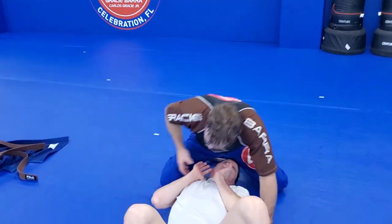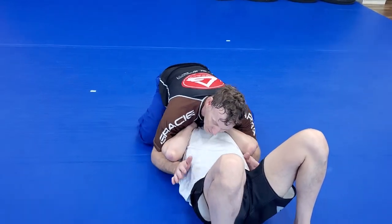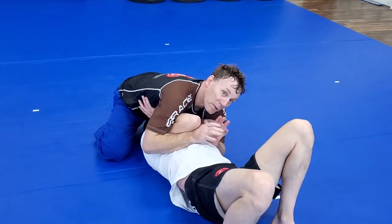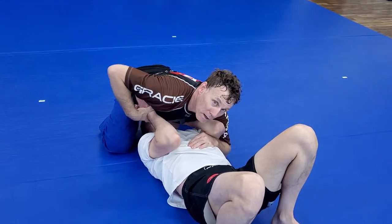What I'm trying to do is get one of his hands under my armpit. I'm going to be in here and typically I'm pulling up on the elbows — I may even get a gable grip — and it'll get his arms up here.